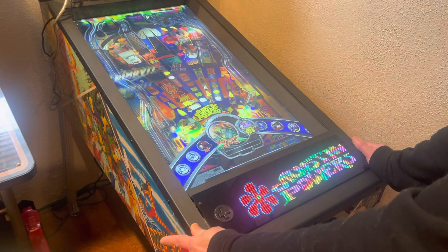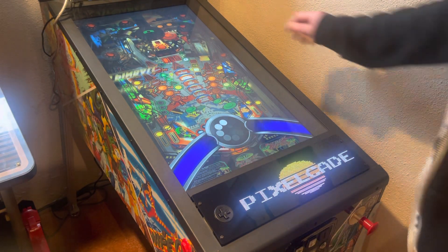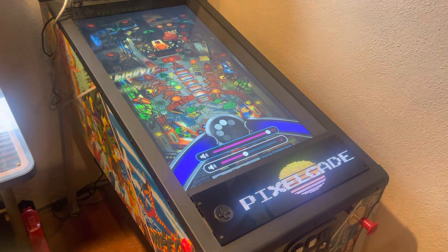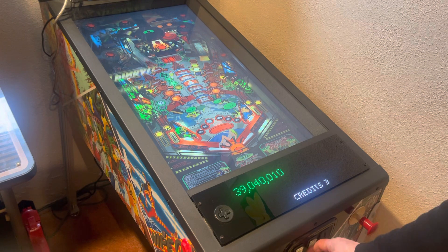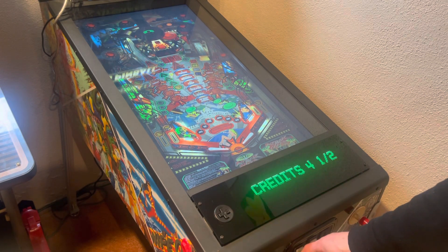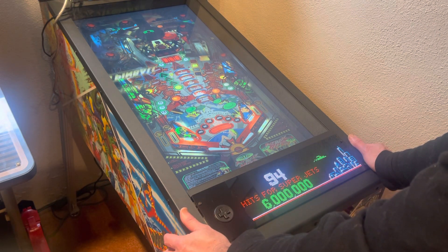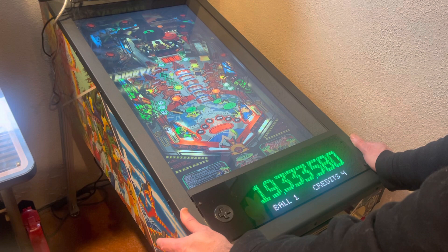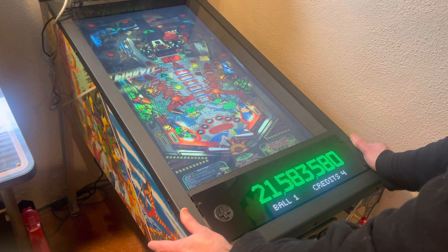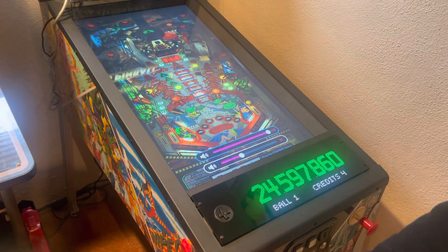What's also nice is if I actually launch a game it will automatically switch into DMD mode. Okay, so you can see now DMD mode is kicking in. So that was DMD mode — let's go ahead and exit out of that.